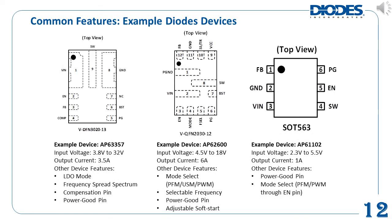This slide shows a few more parts in different packages with a different number of pins. The AP63357 device is a 32 volt input, 3.5 amp output buck converter with LDO mode, FSS, and both a compensation pin and PG pin. The AP62600 device is an 18 volt input, 6 amp output buck converter with the ability to select its operation mode and switching frequency, as well as adjustable soft start and a PG pin. The AP61102 is a 5.5 volt input, 1 amp output buck converter in a smaller package with fewer pins, but it still has a PG pin for power sequencing and the ability to select its operation mode as PFM or force PWM through its enable pin.